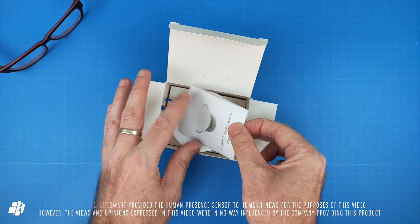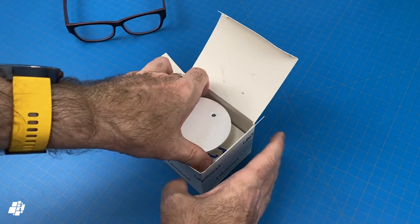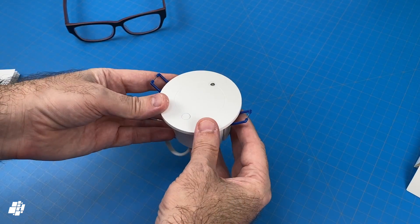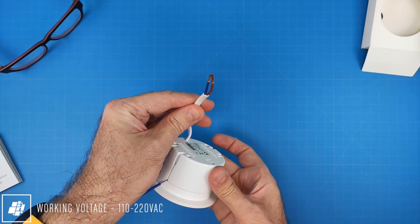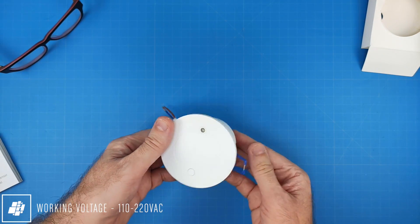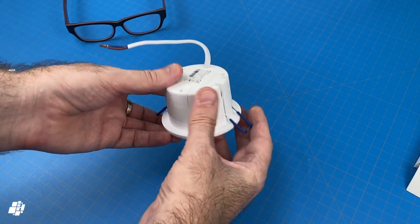Let's get it out the box and give it the once over. As you can see, it's called the Human Presence Sensor, and it's larger than a standard motion sensor, although this isn't a standard product as such. It's mains powered, so no batteries, and as you can also probably make out, this is designed to be recessed like a downlight, hence the two springs on the sides.